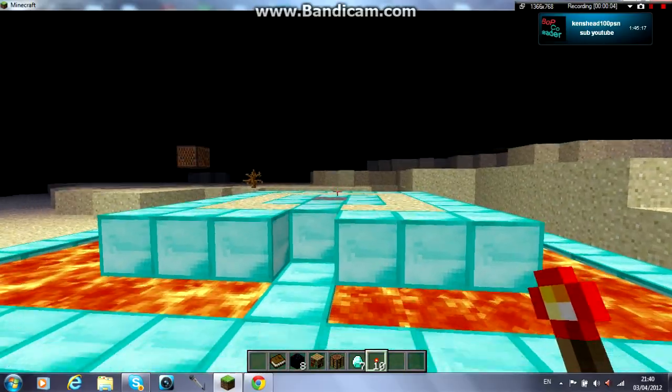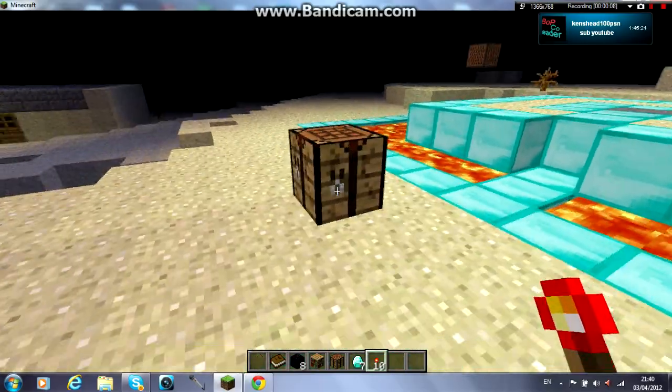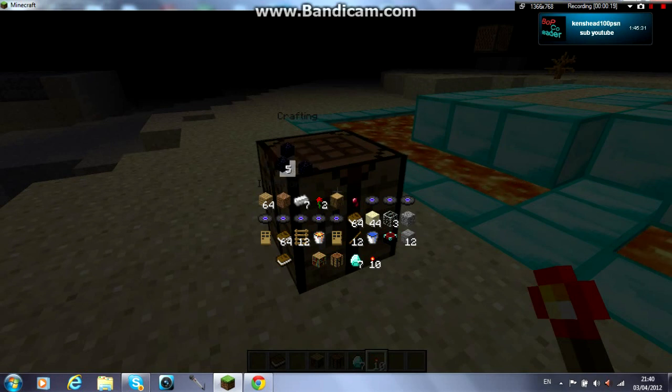Hey guys, it's DocsHead100 here and I'm going to show you a quick tutorial on how to make an enchantment table. So what you're going to need for this tutorial is a book, obsidian, and diamond — that's pretty much it to make the enchantment table.